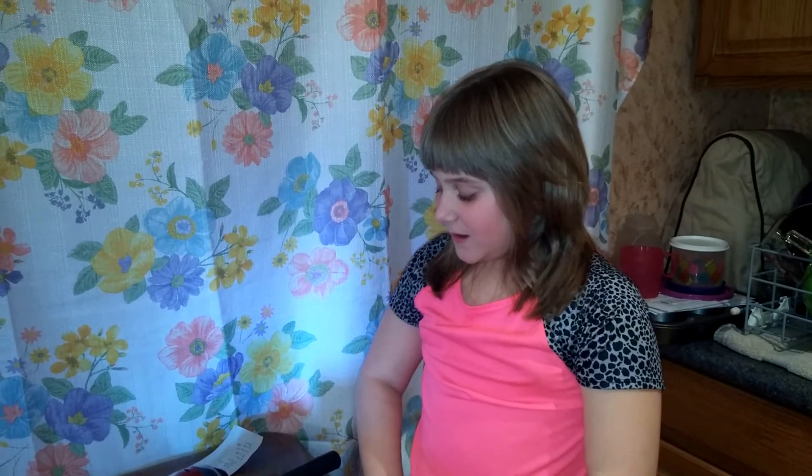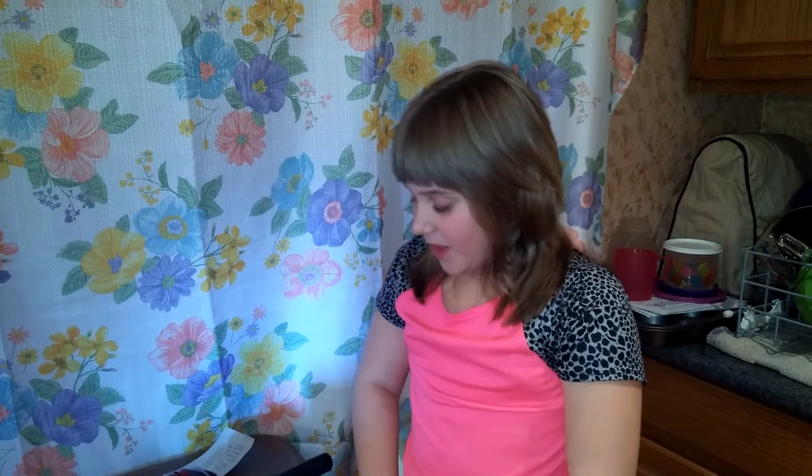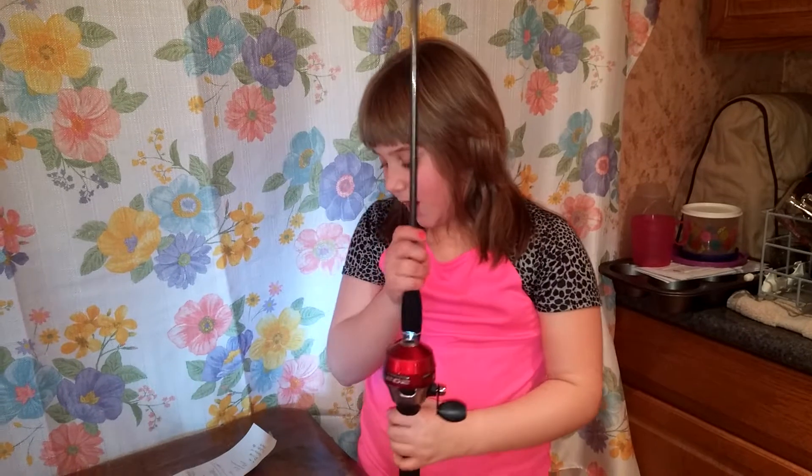My name is Hazel. My dad and uncle are trying to get me into lure fishing. That's why for Christmas I got a new rod.